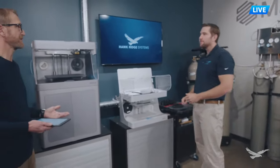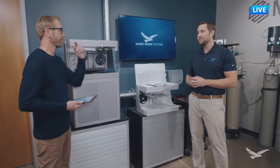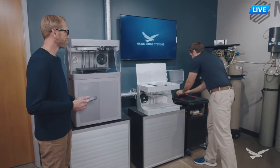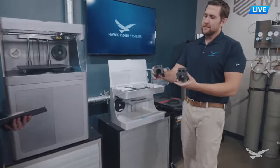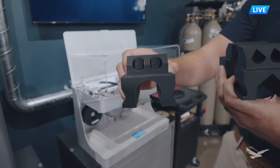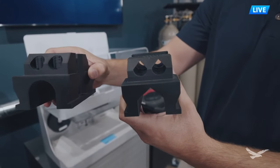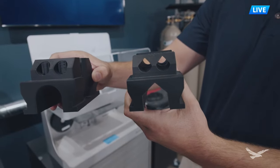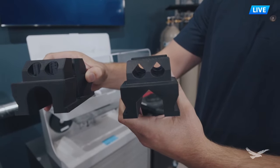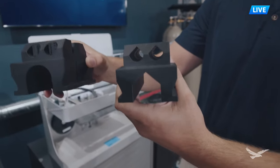Is there a way to eliminate supports altogether? Yes, there are great design for additive manufacturing strategies, or DFAM, we can apply. One is adding angles into parts - a chamfer or a teardrop-shaped hole, for example. Looking on the left side of your screen, you see circular holes that require support structure because of overhangs. But if we angle and teardrop-shape those holes, we can eliminate supports entirely. This speeds up prints, uses less material, and costs less. I use this strategy whenever I can because it saves time on the back end.